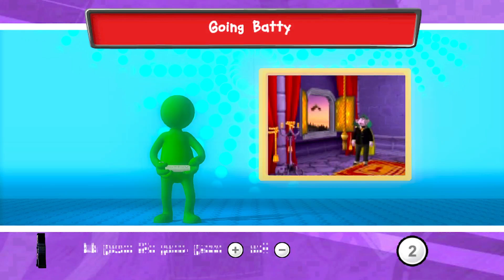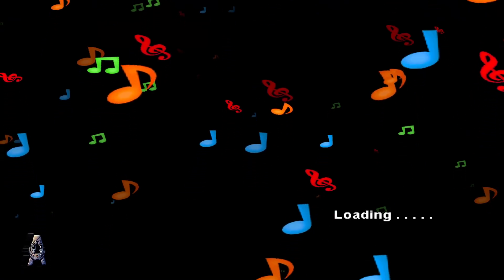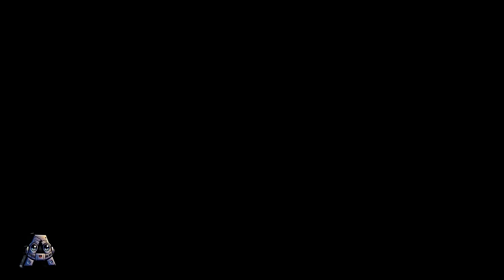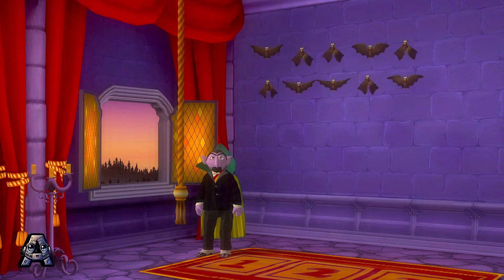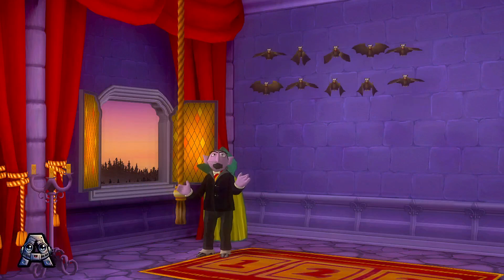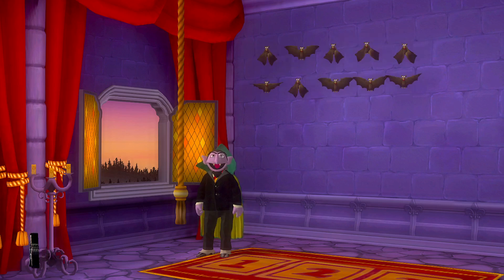To help me ring the bell, raise and lower your Wii remote. Press the 2 button to begin. Ten bats are already home. Help me ring the bell and bring home five more bats.